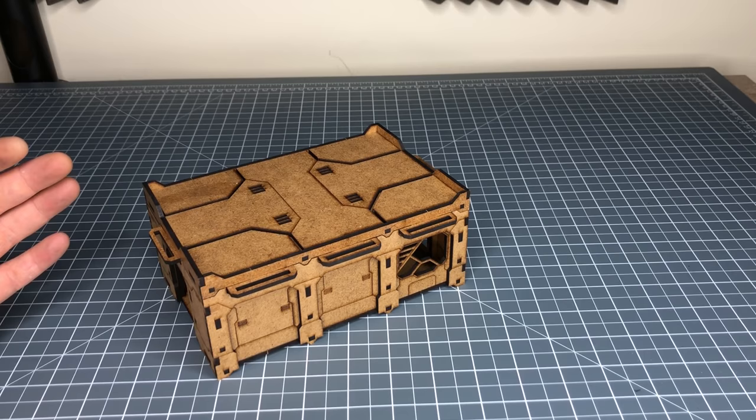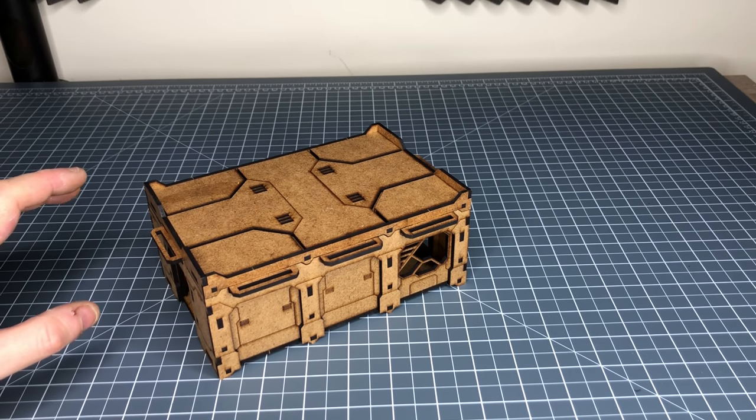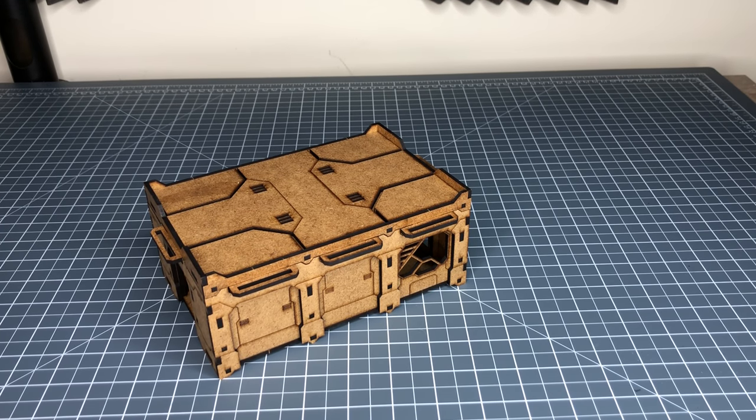The MDF — or HDF as they call it — used for the building is very similar to the material that MASS (MicroArt Studio) uses. So if you've used MicroArt Studio before, this material seems to be very similar. The quality of the cuts on the frame is really good.